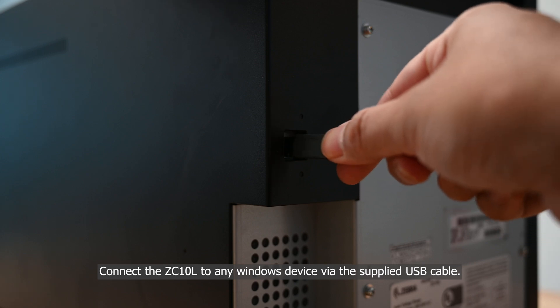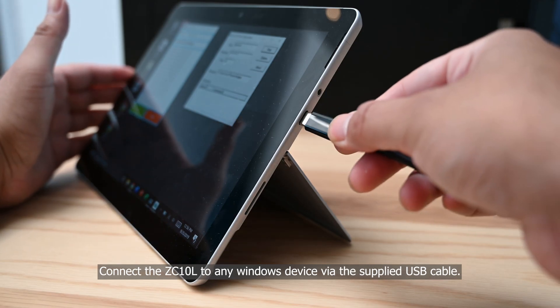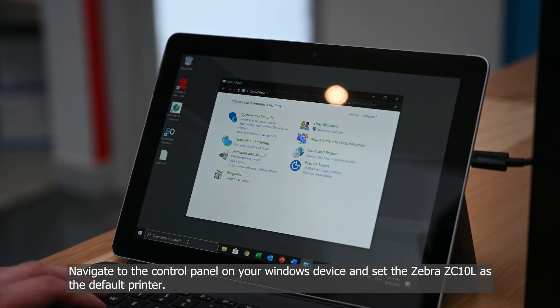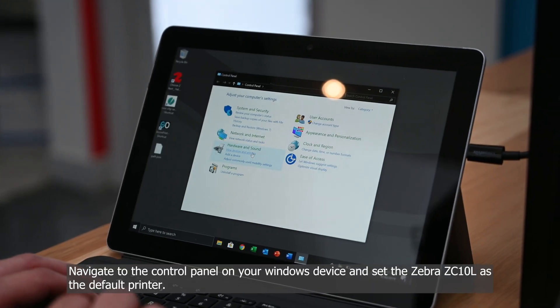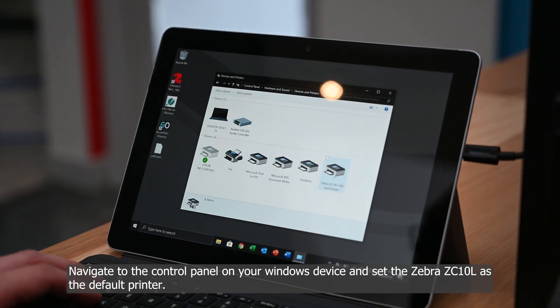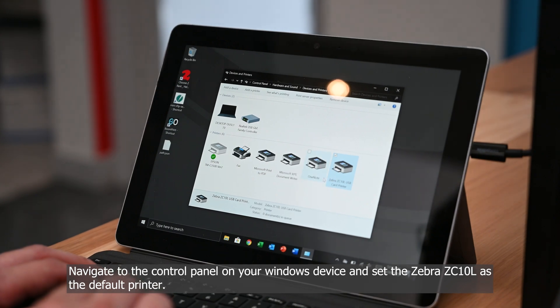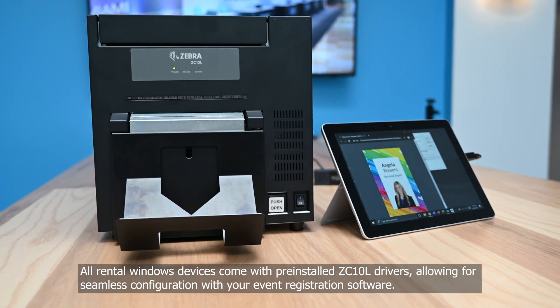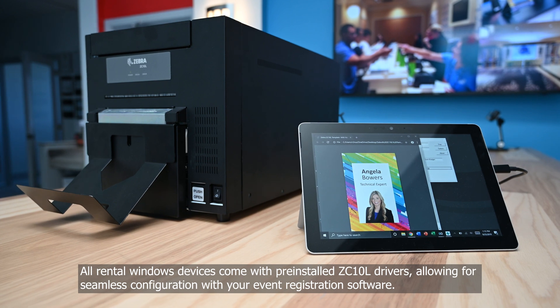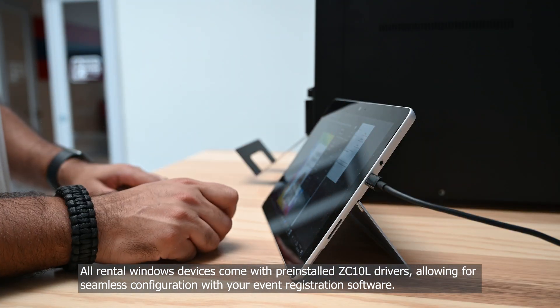Connect the ZC10L to any Windows device via the supplied USB cable. Navigate to the control panel on your Windows device and set the Zebra ZC10L as the default printer. All rental Windows devices come with pre-installed ZC10L drivers, allowing for seamless configuration with your event registration software.